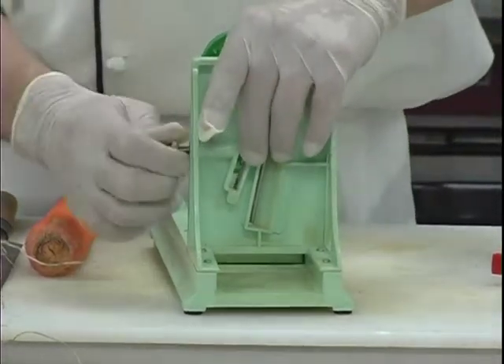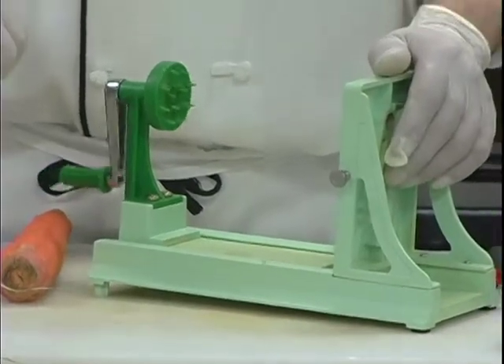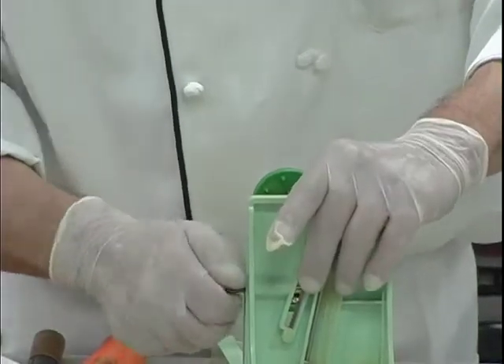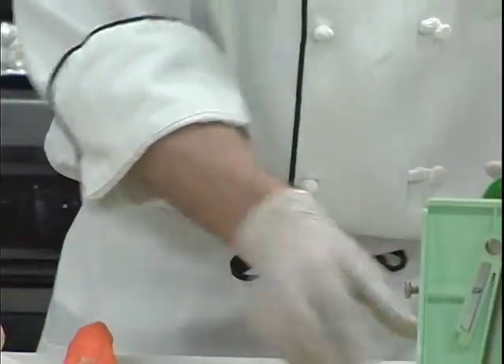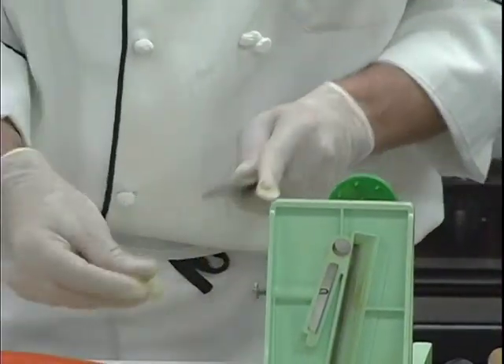Without the blade I just inserted — without this blade — you'll get flat, long ribbons. I'm going to use both and just do a little bit of both, because you'll see, all you need is a little bit.